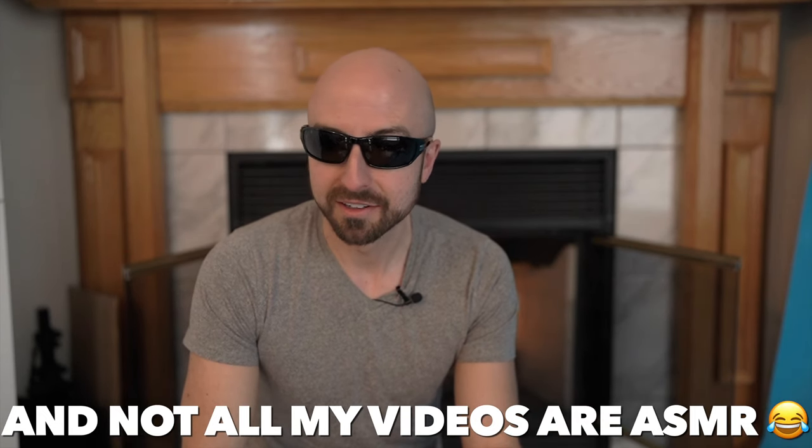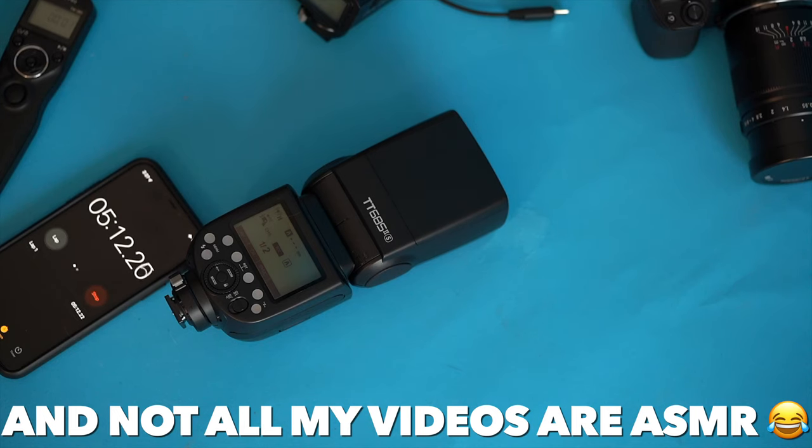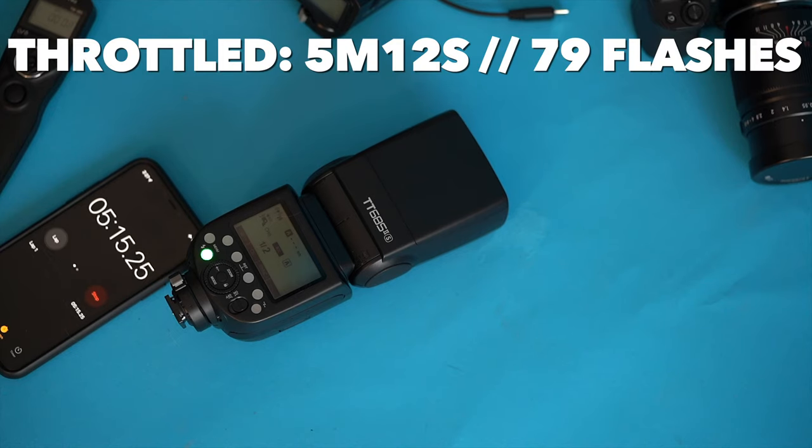Thanks for stopping in for this video. Just so you know, if you haven't been here before, there will of course be an in-depth review of the TT685 coming up. In addition to that, afterwards I'm going to be doing a head-to-head between — oh no...